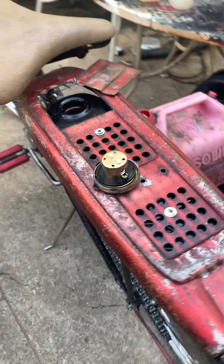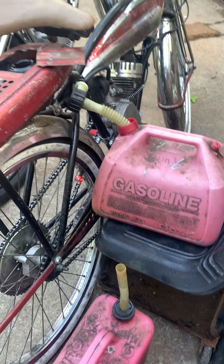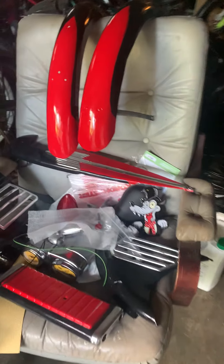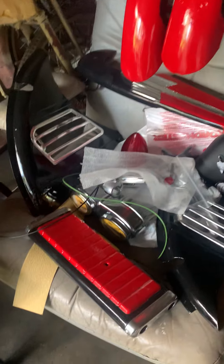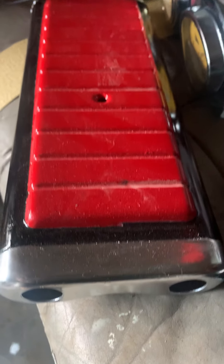We're draining out the gas right now so we can put in the break-in gas. That's been about our projects here, except here are some of the cool accessories that are going on this beautiful '55 Western Flyer. That's the rear rack — we've repainted all that and it turned out pretty good.